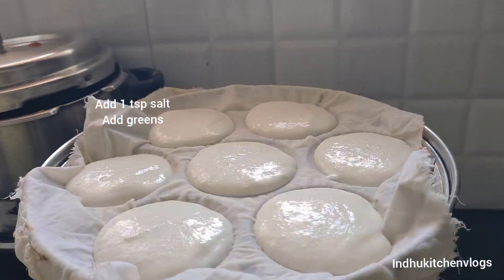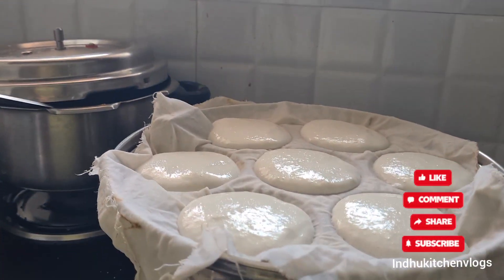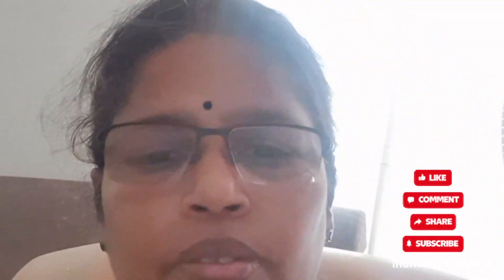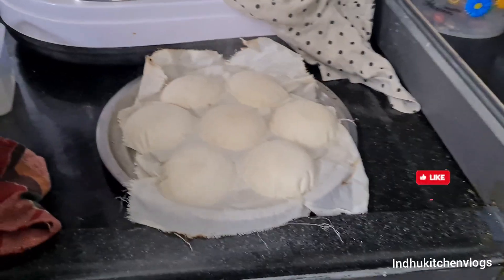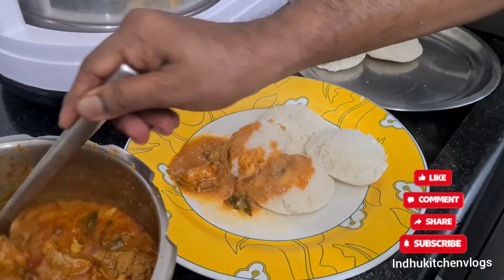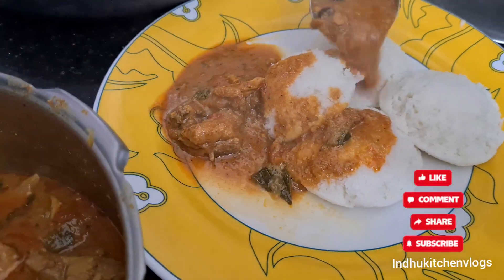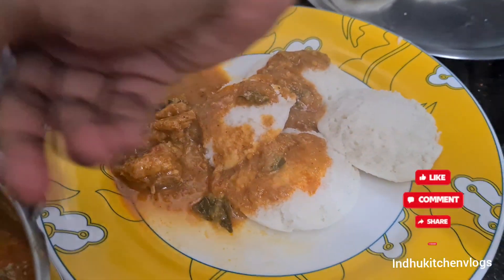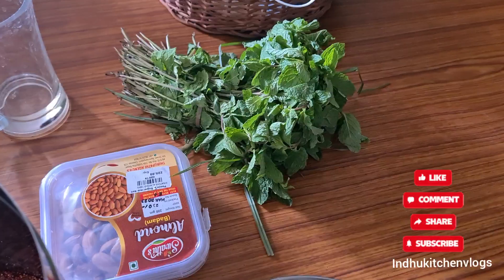The cooker is going to add a little bit side by side. You can eat the chicken gravy. Thank you so much for watching my channel.